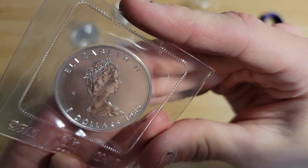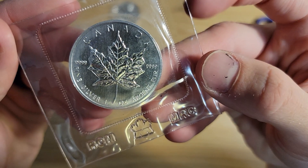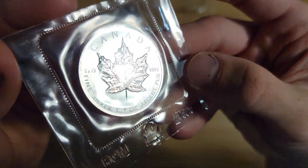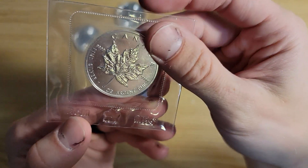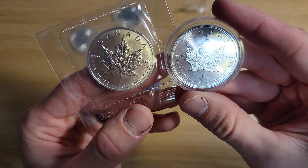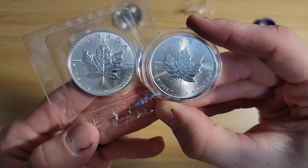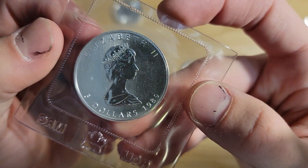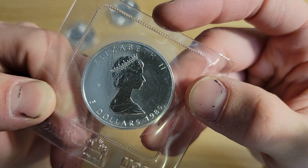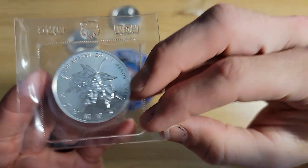This is a 1989 coin — so what is that, about 45 years ago? Jeez. Love maples. And it's insane that it's still in the Royal Canadian Mint packaging. I won't be selling this ever. Everything I get sent to me I refuse to sell — even if I sell my whole stack, I refuse to sell anything given to me. I really appreciate it and, you know, good memories from good friends.